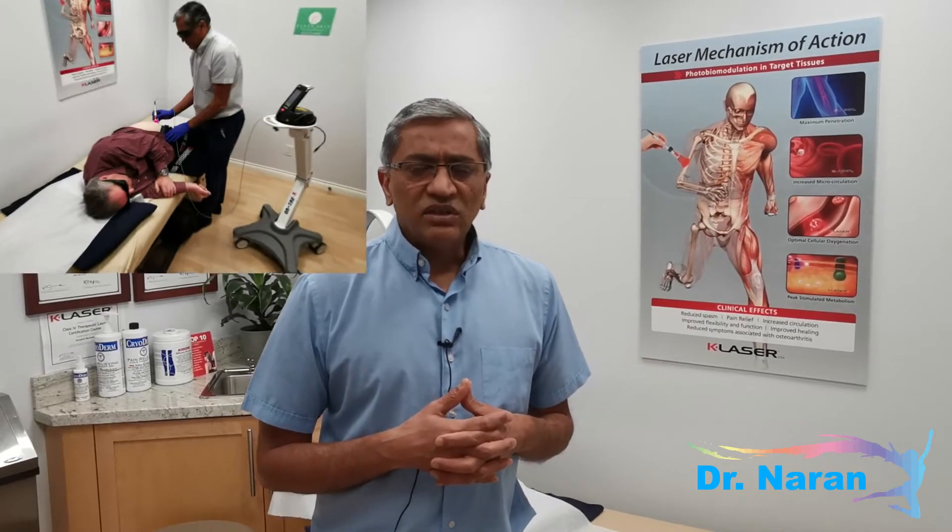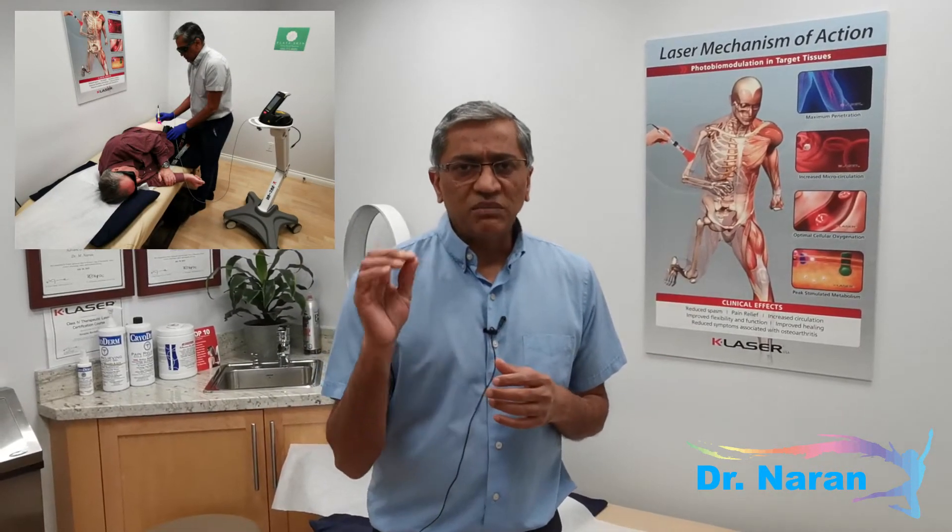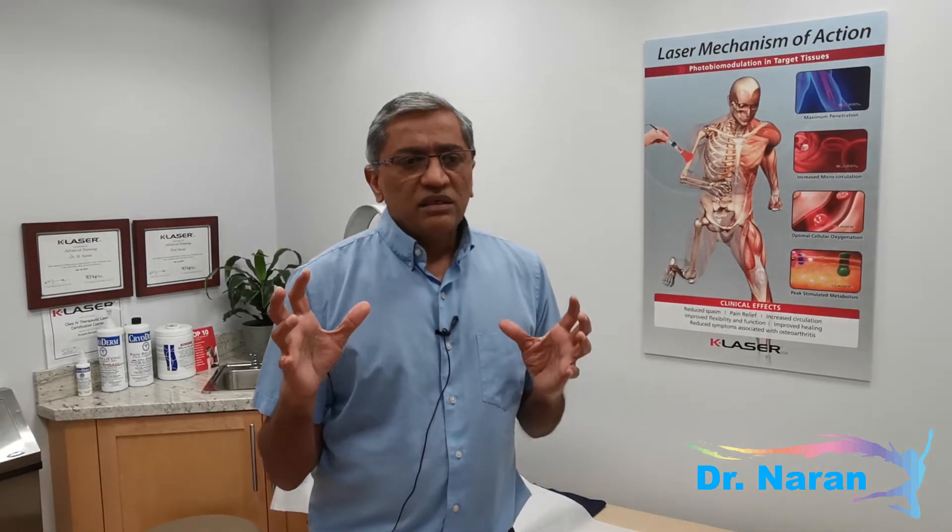What do I use it for and what is its benefit? You've probably had trigger point therapy already and it's probably worked somewhat, and then what is the next step — that's when I advise laser. At that point we've treated the muscles, and sometimes the problem is the muscles, but sometimes the problem is the ligaments that make up a joint.